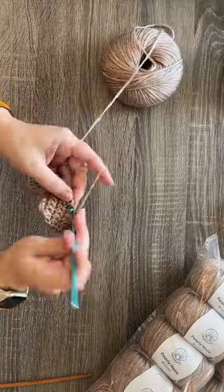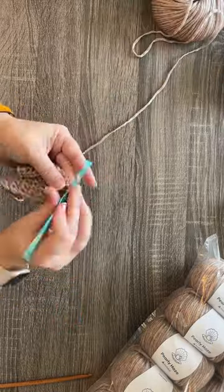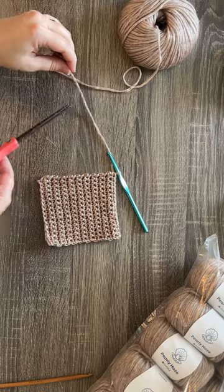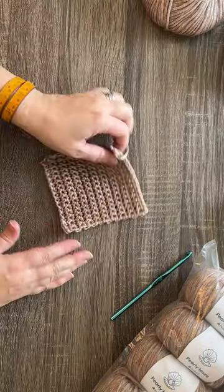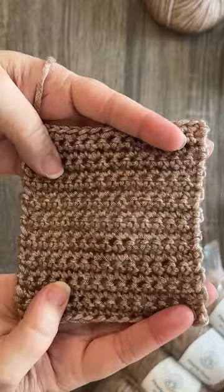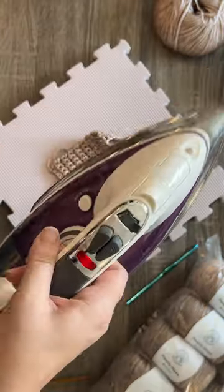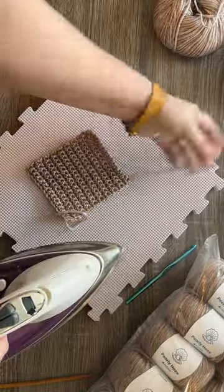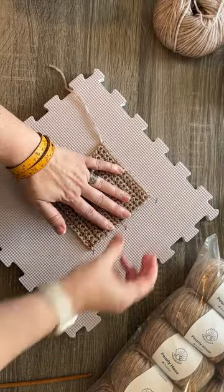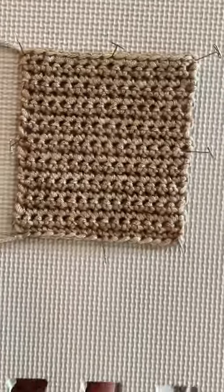I went ahead and crocheted up my little gauge swatch using the recommended crochet hook on the ball band — I believe that was a J hook, or a size 10, 6 millimeter. As I speed through and finish off my gauge swatch — snip that, pull it through — look at that stitch definition. It's incredible. I haven't even blocked this swatch yet and it already looks fantastic. I think that is in part because I used that metal hook instead of a bamboo hook. Now I'm just going to hit it with some steam, not touching the fabric because you don't want to melt the viscose or the wool, and I'm going to pin it out to make sure I have an accurate measurement of the gauge. Look at those stitches — they look incredible.